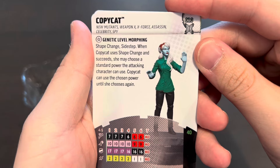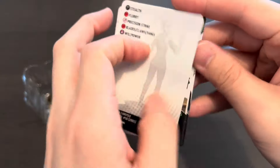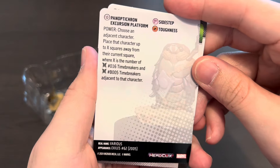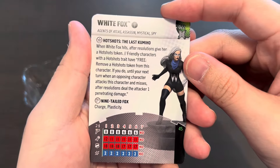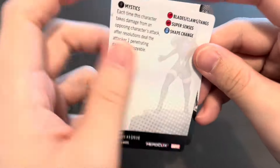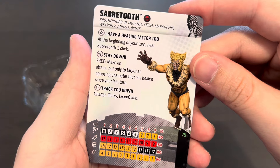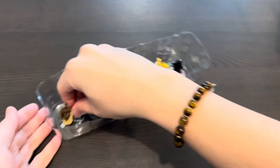Here we have Copycat, which is Vanessa — you actually see a version of her in the Deadpool movies. Now our very first generic: the Time Breaker for five points, one click, with the Autonomous symbol. I probably need ten of them because the trait to fling friendly characters to the other side of the map is very powerful. We've also got White Fox, another Hot Shots character at 45 points with six clicks — Charge and Plasticity as the movement special, really powerful. And lastly Sabertooth at 75 points for nine clicks — he can heal one click at the beginning of the turn and has a special movement power with Charge, Flurry, and Leap/Climb.